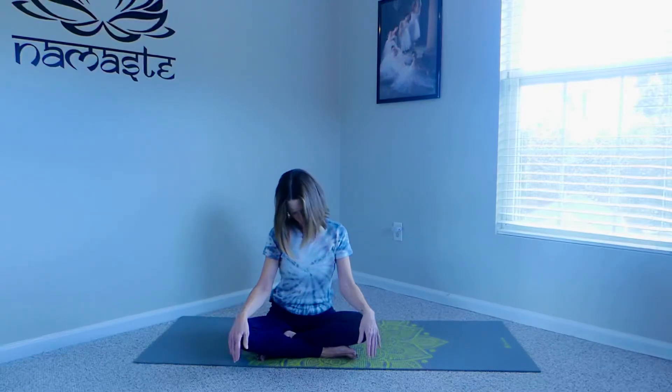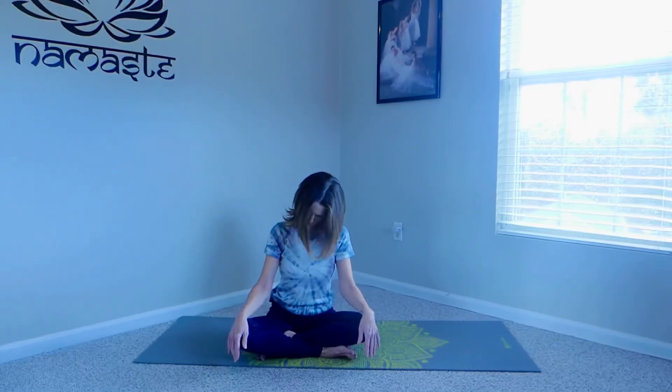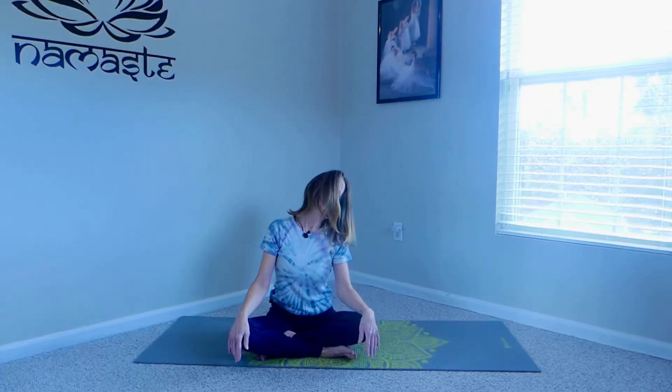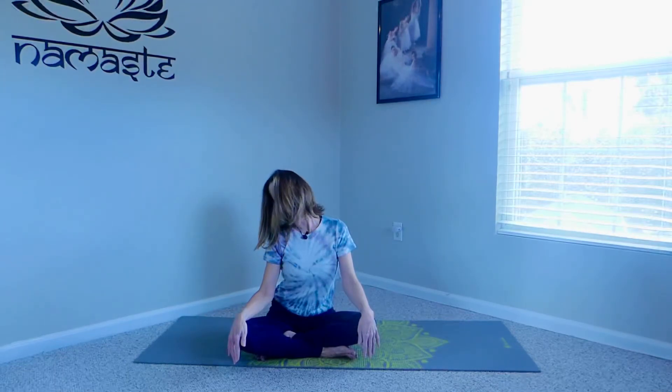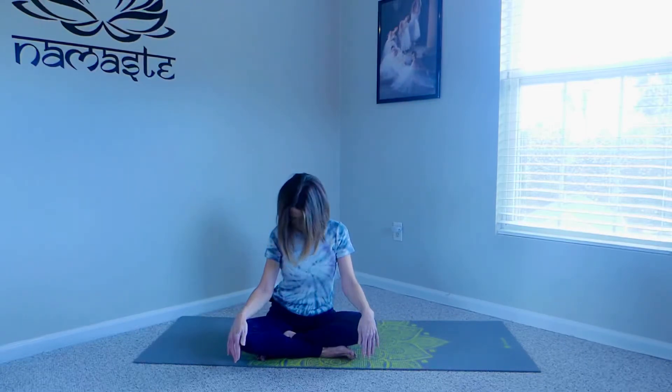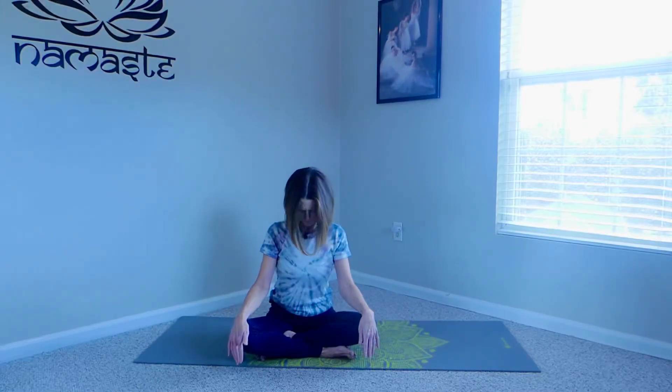We're going to do some half circles. Taking that right ear over to the right shoulder, feeling a nice stretch in the left side of the neck, and then come back to center, taking it to the other side — left ear to left shoulder. This is a great exercise to do in the morning when you first wake up. Lots of kinks when we sleep sometimes. Then coming back to center, bringing the chin down to the chest and then slowly lower it all the way back.